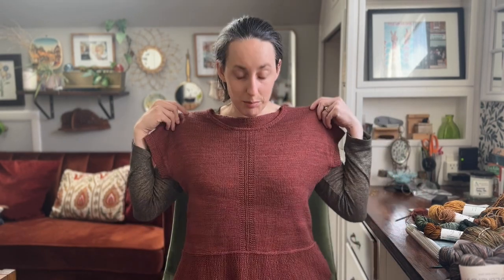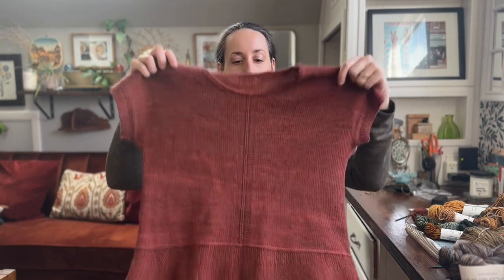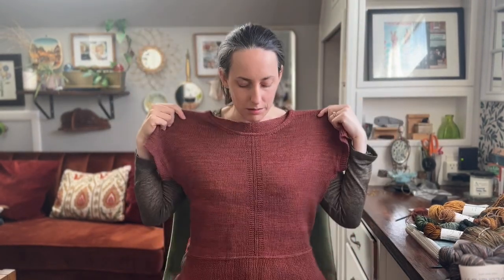I am getting ready to cast on for a new project and I thought I would try to create a project journal where I go through the entire process of making this new sweater. It is going to be a long sleeve version of my plinth tee pattern — a new design coming out in March. It's a cute little t-shirt but I also have a long sleeve option, and I wanted to create a sample to showcase that version as well.